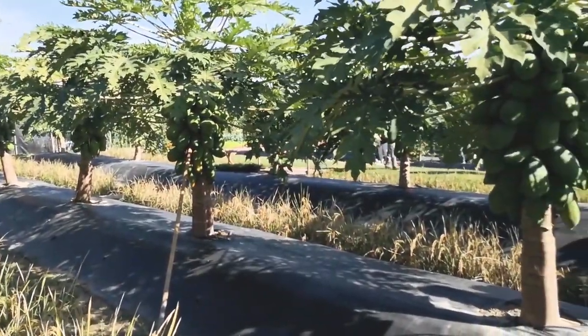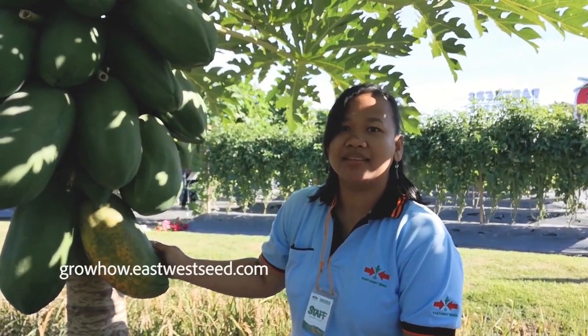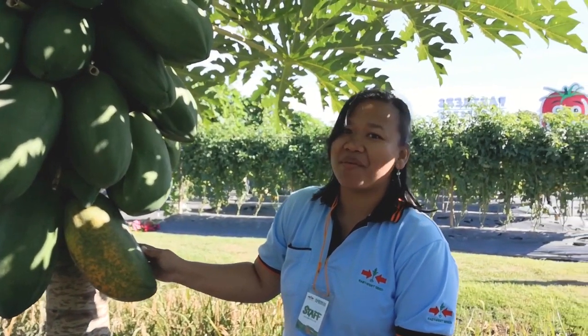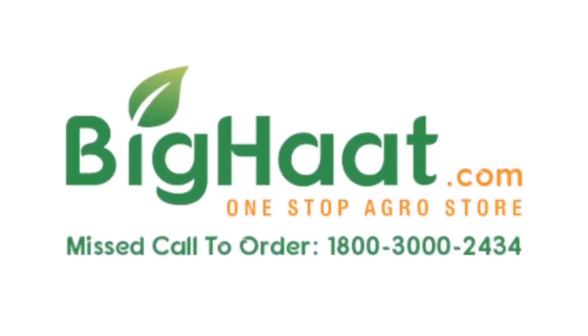If you want to know more about papaya production, please visit our GrowHow website at growhow.iswaseed.com to download our materials. Happy farming! Happy papaya farming! Thank you for watching. For more such videos, please like, share, and subscribe to Big Heart India channel.